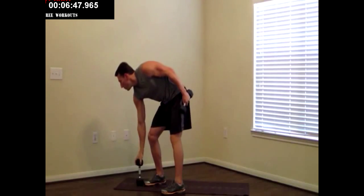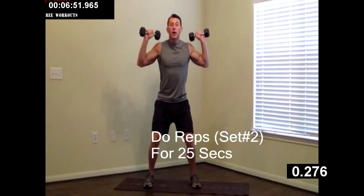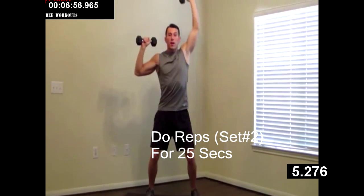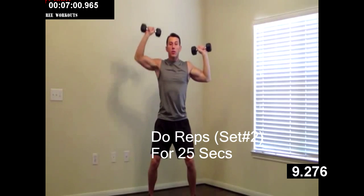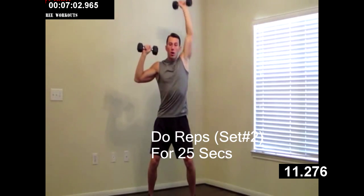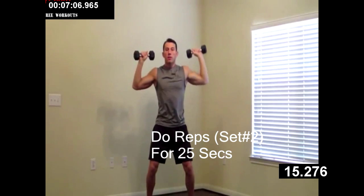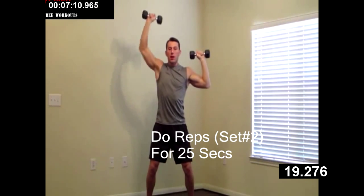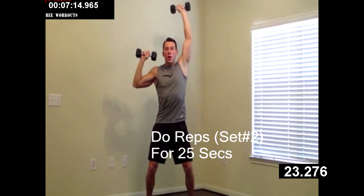Grab that second dumbbell. We're going to do an overhead dumbbell shoulder press — a little weight in your butt. Left, right, left, right. Good. Weight is in your hips, your back straight. All the way up, all the way down. Starting to burn? I am too — don't worry about it, you're doing great. Stay tough.